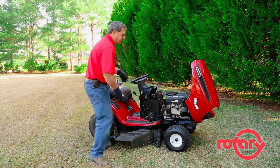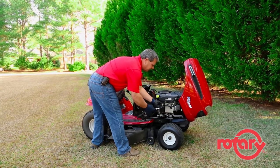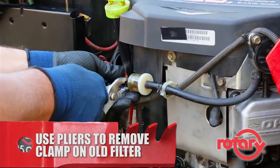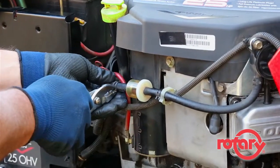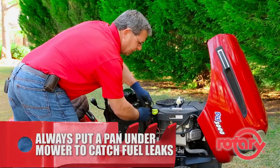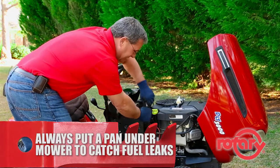Fuel filters are usually very easy to get to. Most of them have a pinch clamp. All you need is a pair of pliers to remove them. Simply press the clamps and slide them back. Always put a pan underneath your mower to catch any fuel that may leak.